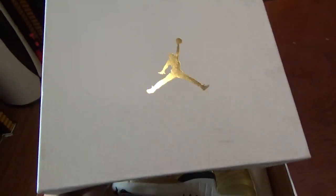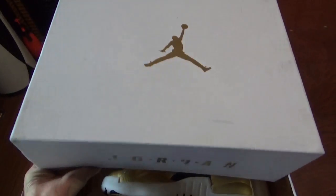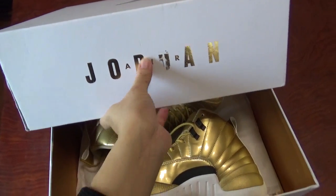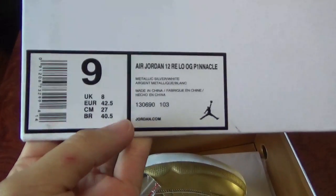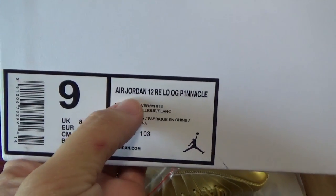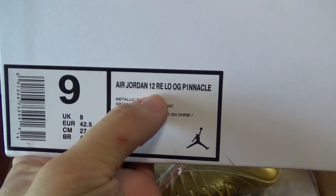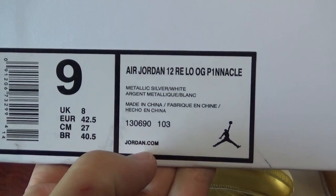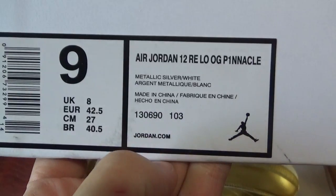You can see it's the white colorway. Print golden jumpman on it. For this side, print Air Jordan letter. Check another side. You can see the size tag here, size US 9. This is Air Jordan 12 Retro OG Pinnacle. Other information you can check by yourself.